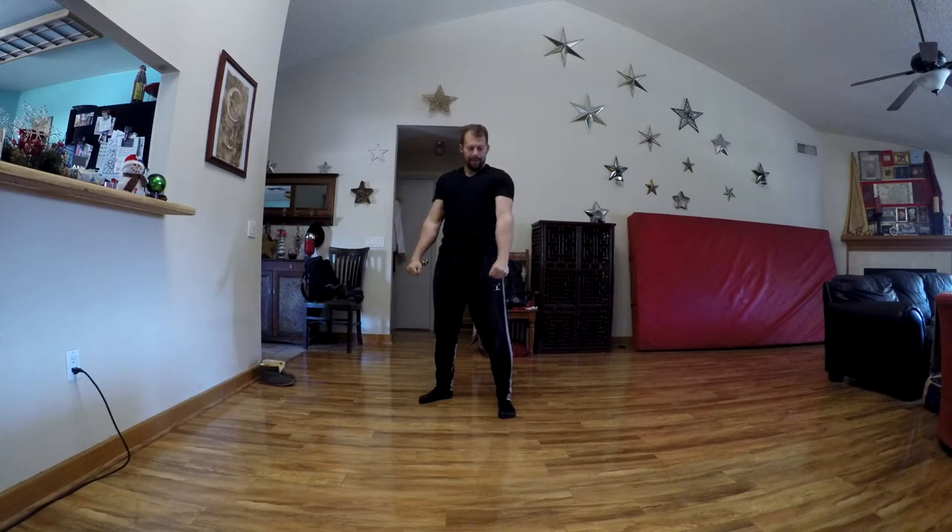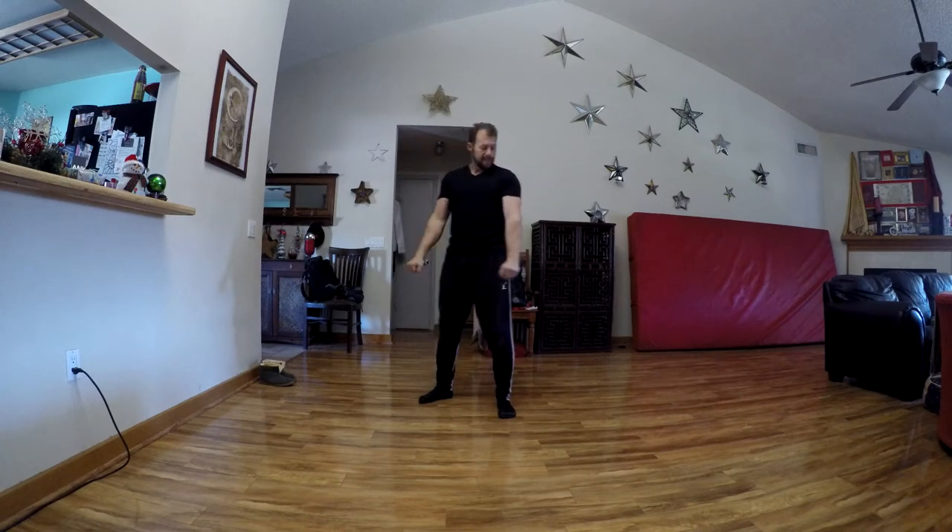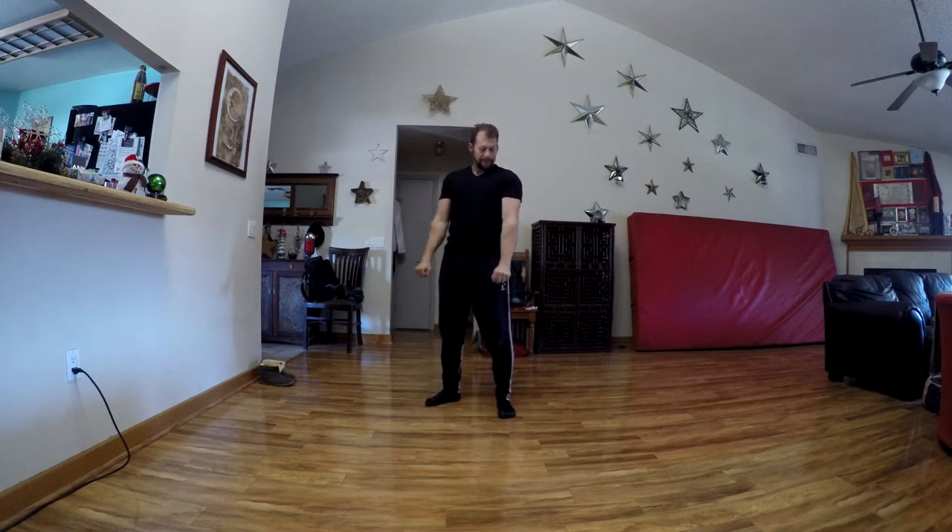Then turn it over so the palms are down, come all the way up to the top and back down. Do four of them with palms up, four of them with palms down. Keep those shoulders and elbows pinned down.